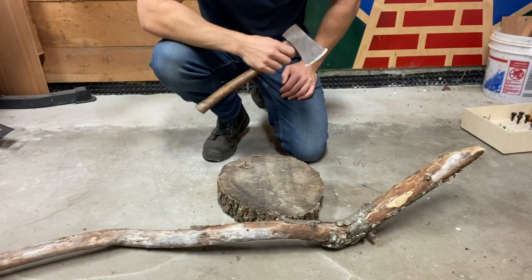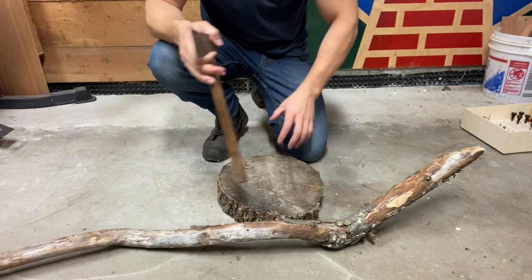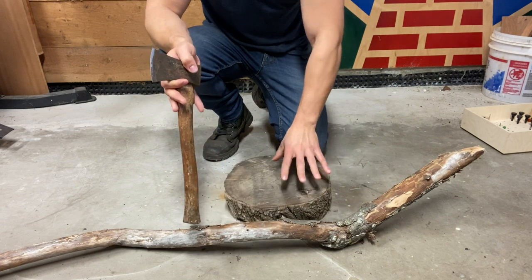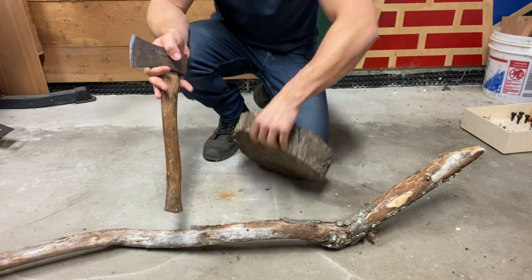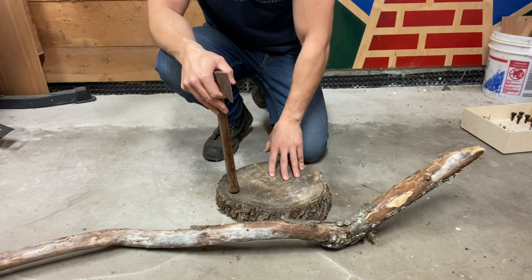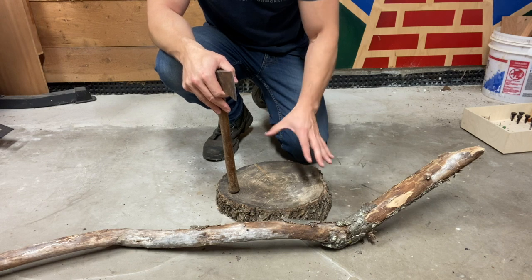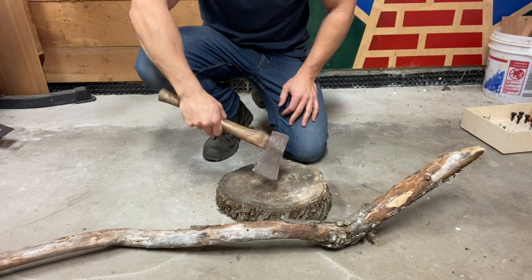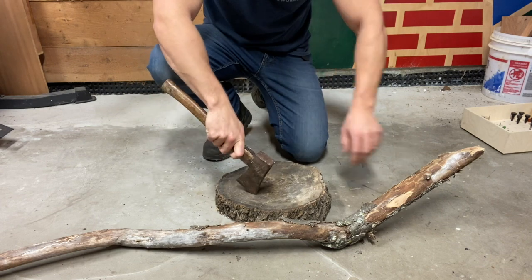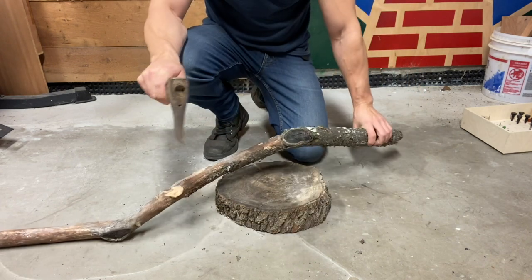What I've got here is just a cookie from an old oak tree — a reasonably flat piece of end grain that I can chop on. I'm doing this on the floor because I'm up at my mother's house for the holidays, so I don't have a workbench. But I have a hatchet, I've got this cookie so I won't dull my blade as I chop into it, and I've got this stick, so we're going to see what we can do.